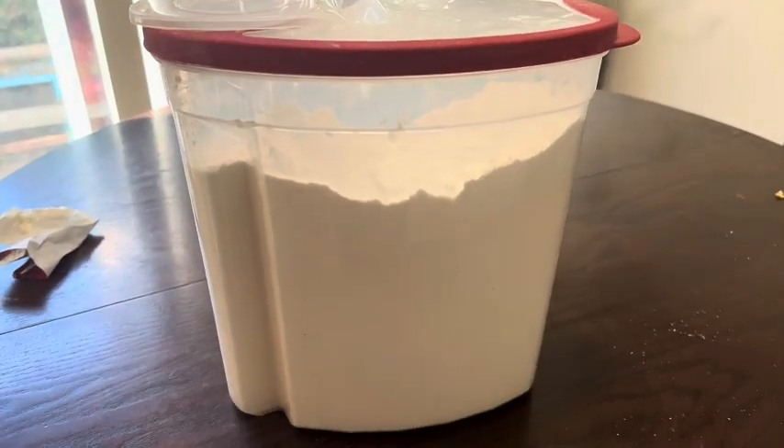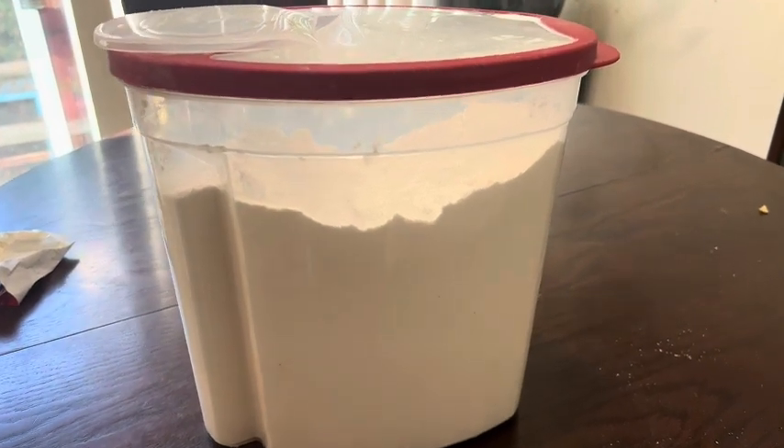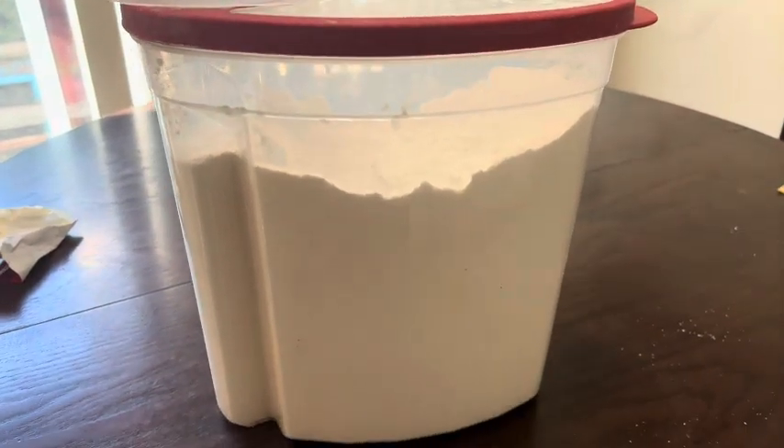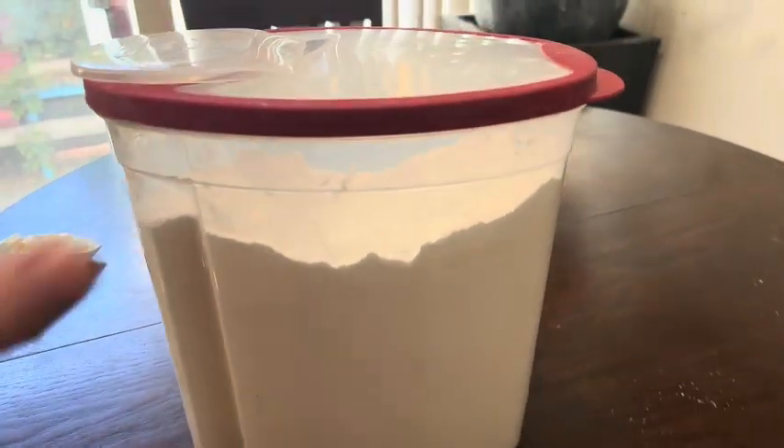It's dishwasher safe and I highly recommend this product — 10 out of 10. My name is Ginny and I'm here just to give you an informed buying decision to help you make your purchase.